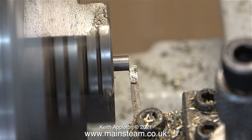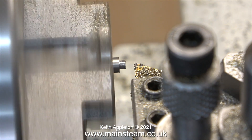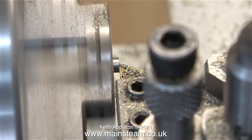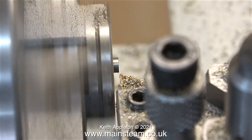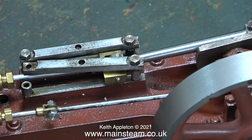Waiting a few moments for the part to cool, I picked it up and put it back in the chuck the other way around. Then I used my usual replaceable carbide tipped lathe tool to clean off the front, and now it's exactly the same length as the other one.